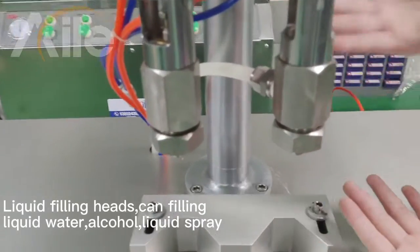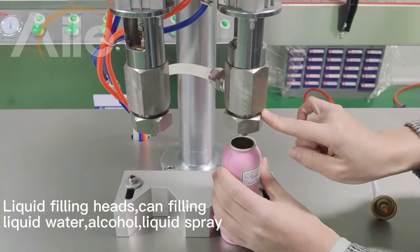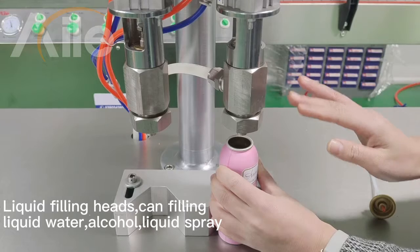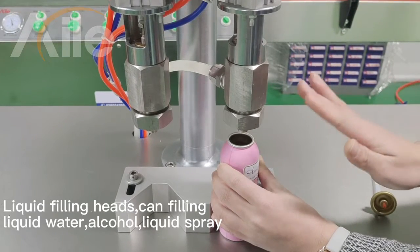This is the liquid fueling head. This liquid fueling head can differentiate the liquid water and the liquid space.